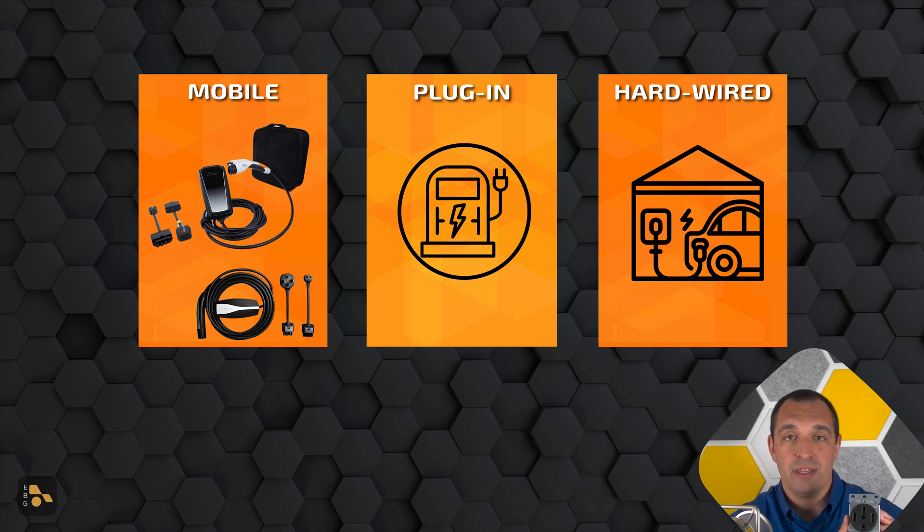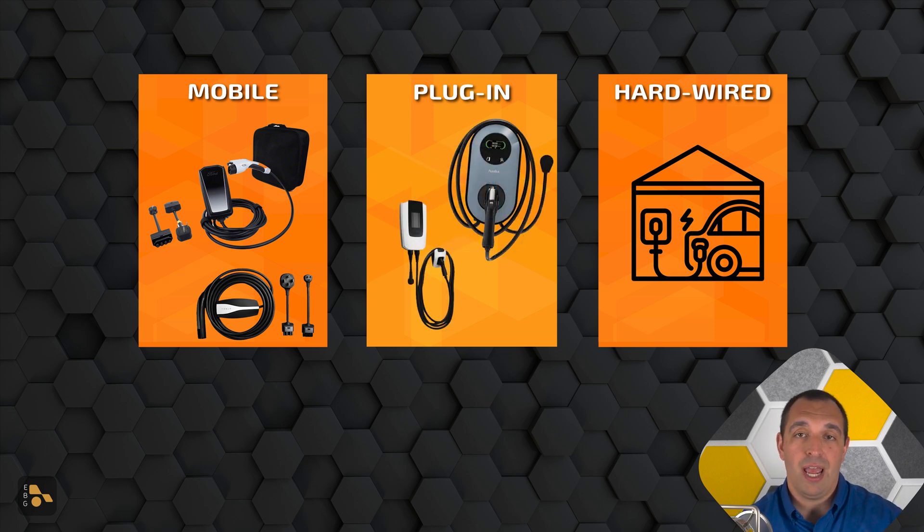What mobile units plug into is usually a NEMA 14-50 — that 50 indicating it's a 50 amp outlet. This is also what you plug the upgraded plug-in units into. Those plug-in units have more of a box setup like you find in a hardwired unit, but they still plug into that outlet. Since the outlet is a 50 amp outlet, you'd pair it with a 40 amp EVSE — still a faster capable charger than the 32, but not nearly as much as the 48. One of the biggest benefits of the plug-in unit is that if you're moving soon or it's a house you don't spend a lot of time in, you can go ahead and take that unit off the wall and bring it with you — though it is a fair bit more cumbersome than the mobile unit with its carrying case.